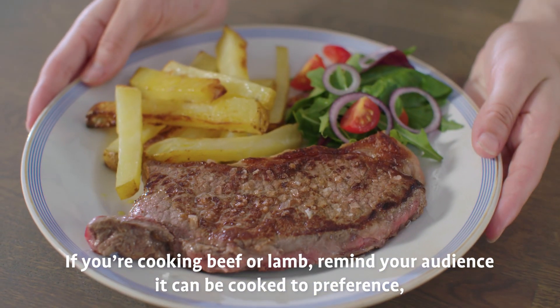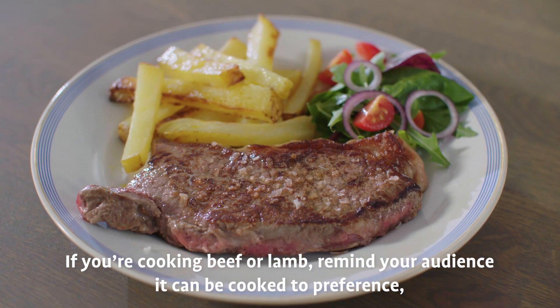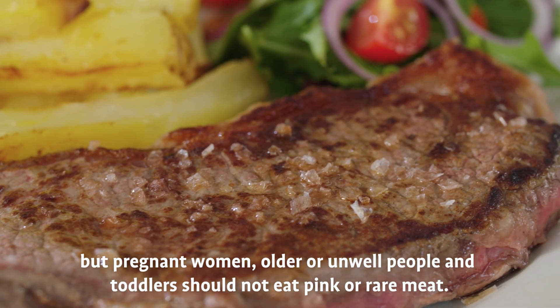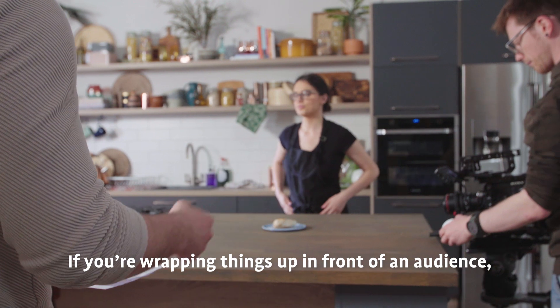If you're cooking beef or lamb, remind your audience it can be cooked to preference, but pregnant women, older or unwell people and toddlers should not eat pink or rare meat.